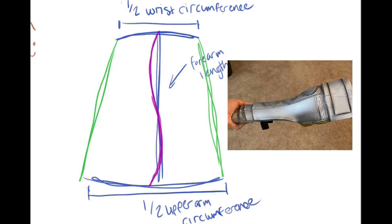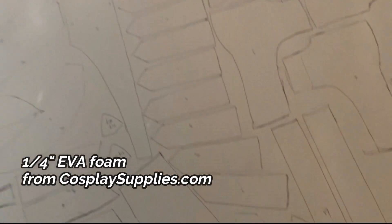I'm all about foam conservation — I'll talk about this more in part two of my Catherine series where I'm making her sword. When I drop the patterns onto this one-fourth inch EVA foam provided by Cosplay Supplies, I try to fit each piece as closely as possible so I can get the absolute most out of my foam sheet.